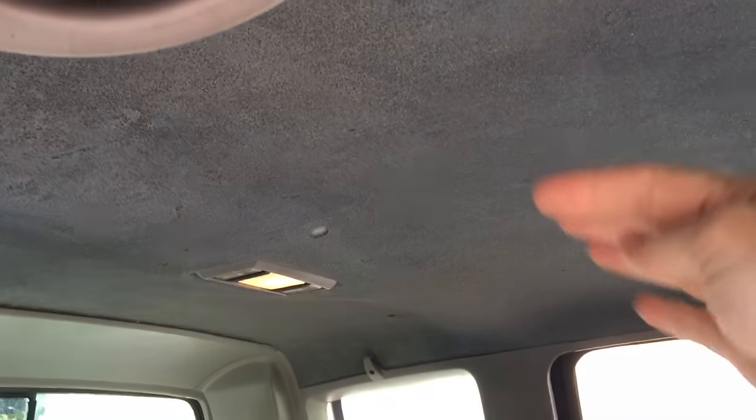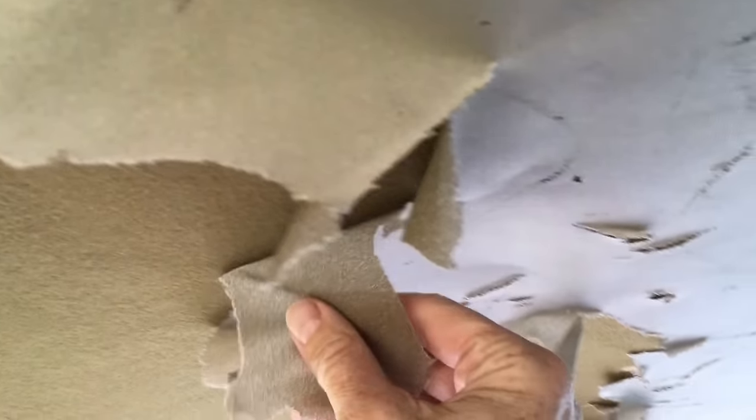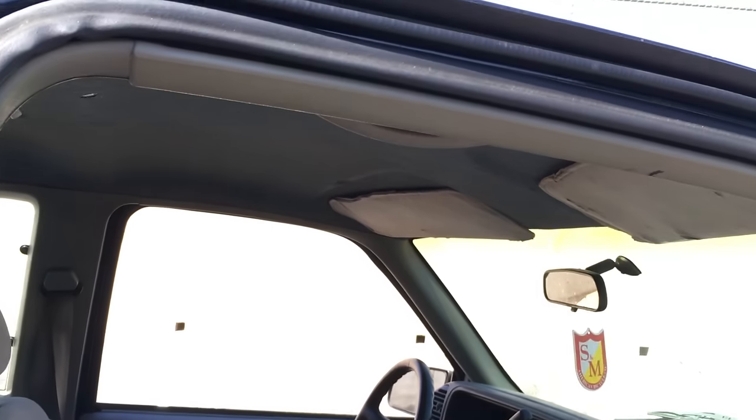On the interior, the headliners have a cloth covering over foam, and those tend to sag down and hit you in the head. So you either have to buy a new one, or in my case I just peeled all the cloth off and painted the foam gray, and it blends in well enough.